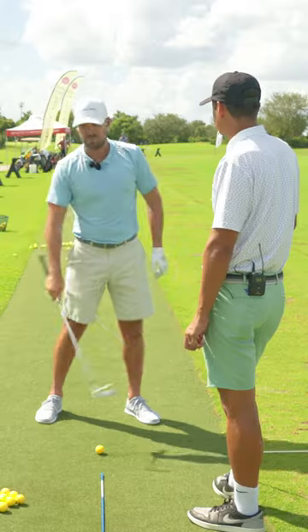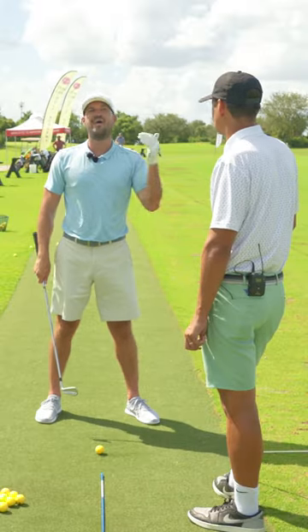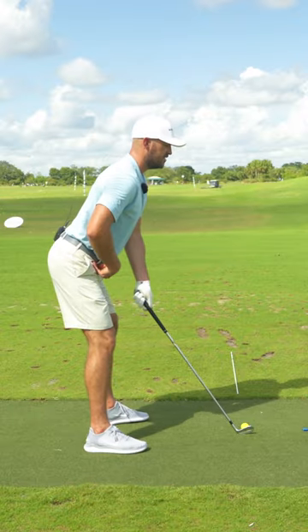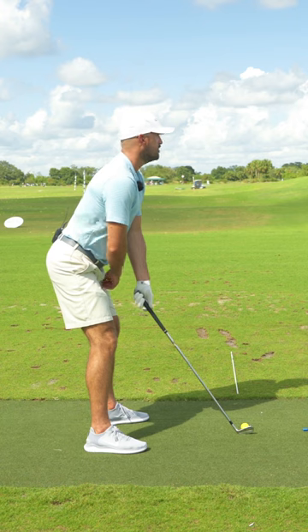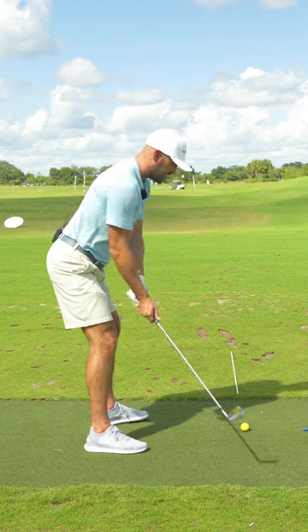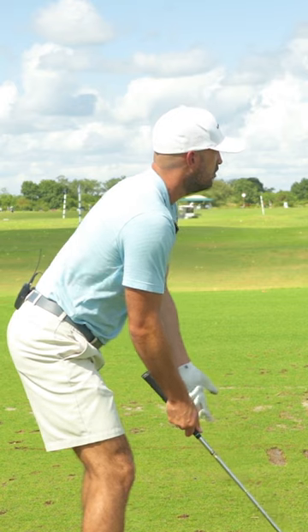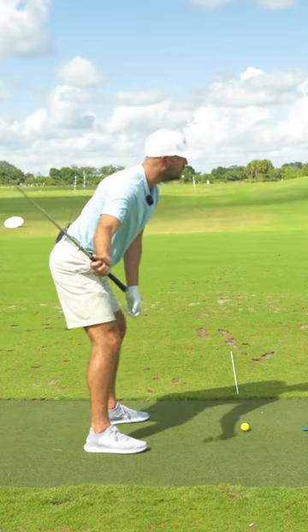Early extension through the hit is something your brain does to help you. If I set up with my hips back and my weight back in a huge arch and reach an end range of motion, my brain's not going to create more hip depth — I would miss the ball, fall over, hurt myself. It's going to go the opposite way.